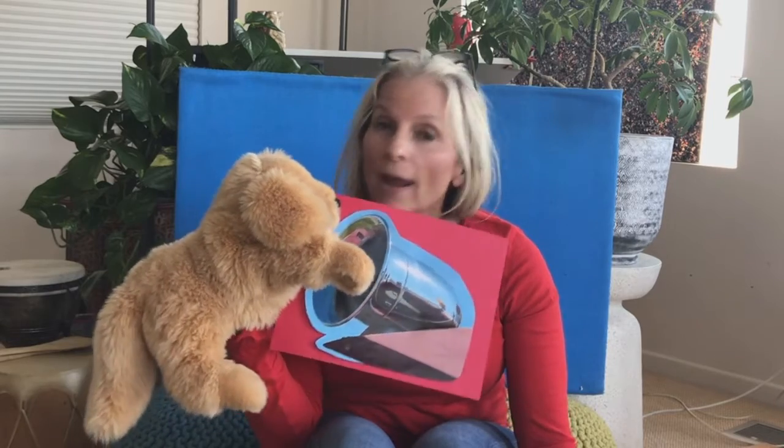You're right! It goes... Goldie would like to know if you would make siren sounds every time he holds up the siren. Let's try it.